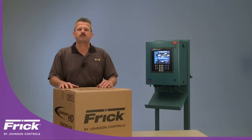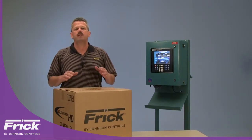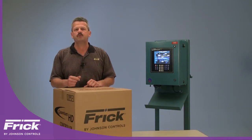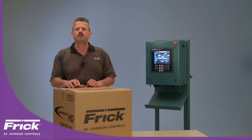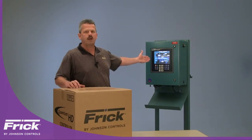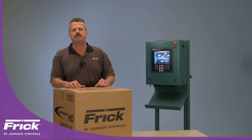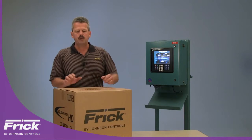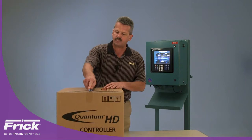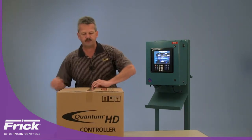Hello, I'm John Costner with Frick by Johnson Controls. In today's video we'd like to both introduce as well as demonstrate the installation of our new Quantum HD Field Retrofit Kit. This Field Retrofit Kit will enable you to easily and very affordably retrofit a Quantum LX controller or a Quantum 4A controller in the 22 by 18 by 10 inch enclosure. When you receive this kit you'll immediately notice that it has been very smartly packed with everything that you need to do the retrofit process.